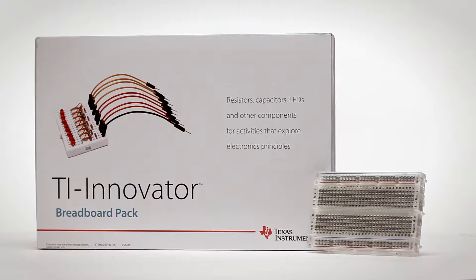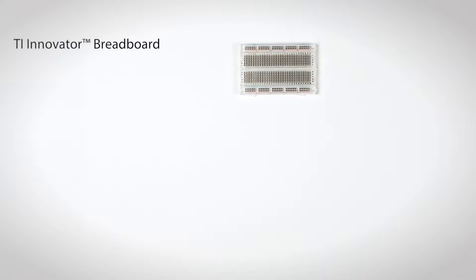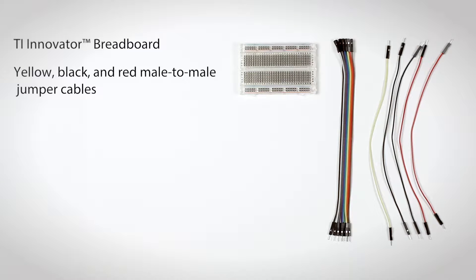You'll also need these components from a TI Innovator breadboard pack: the TI Innovator breadboard, and yellow, black, and red male-to-male jumper cables. Separate them from the bundle that came in the pack.